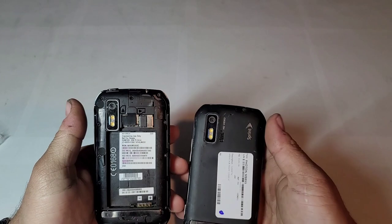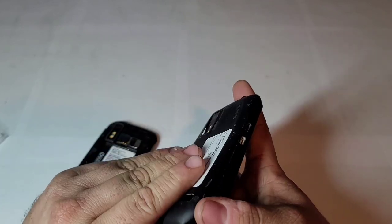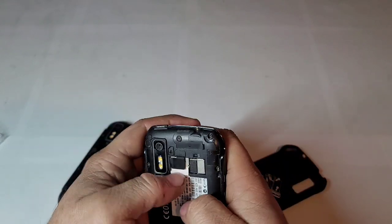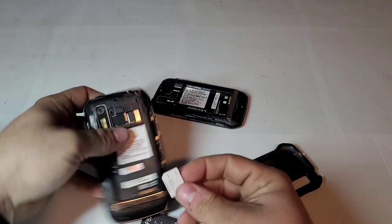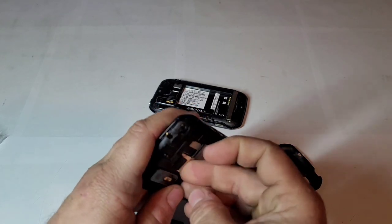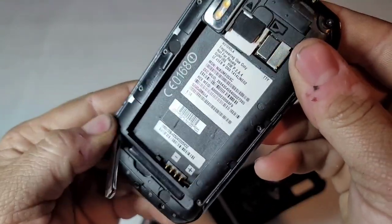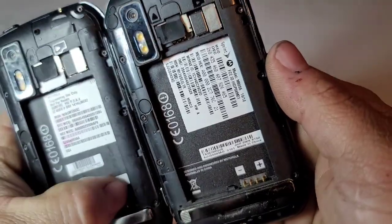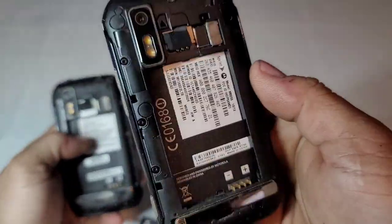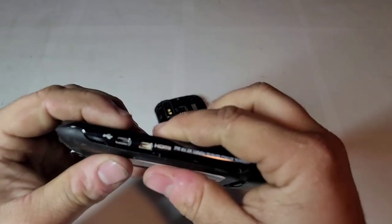Anyway, I don't have a back or a battery for mine, and this phone only cost me ten bucks, so it was worth buying just to get both those things. Mine is actually in a little bit nicer condition. Mine is also a prototype or engineering use model — a testing unit they used to test it — which is pretty cool.